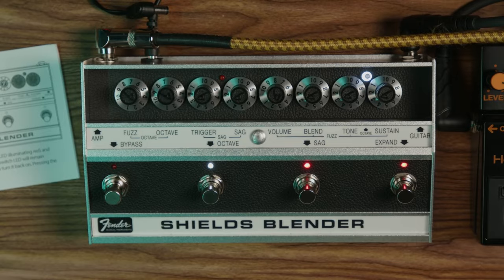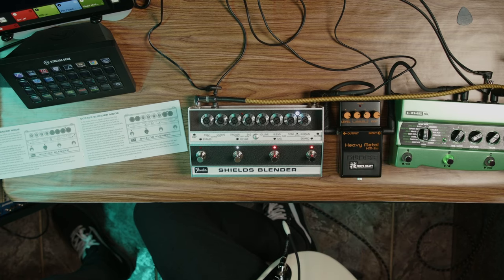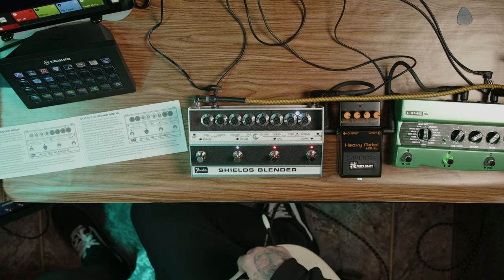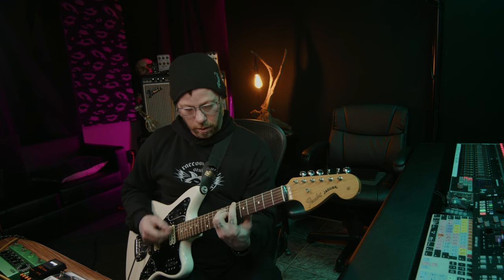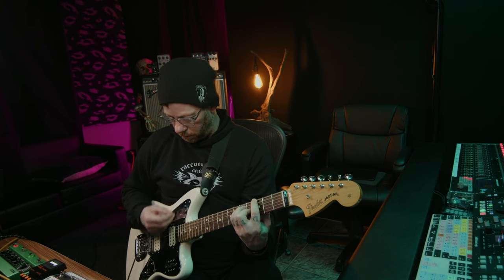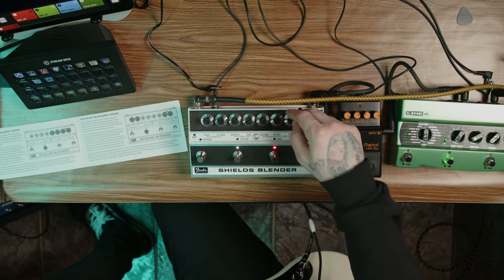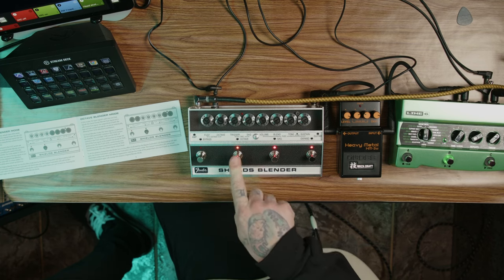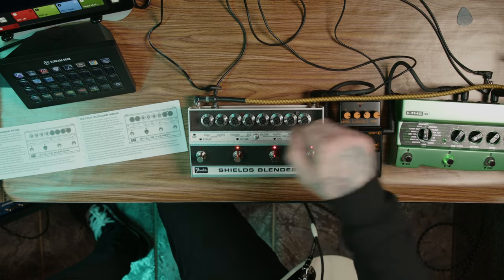I'm going to get the camera angle up so you can see some other stuff now that I've shown you what the pedal is doing. I have the Boss Heavy Metal Waza that I'm going to do a demo on soon. I know it's old by now, but it's actually a fuzz pedal — go figure, I didn't know that the whole time. Let me show you real quick. I'm going to turn the octave off because I want to use the blend knob, and I'm going to send the Heavy Metal into it and see what happens.